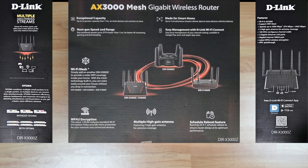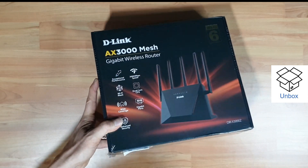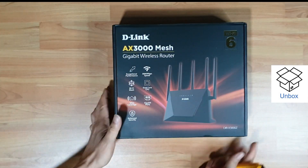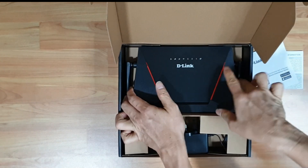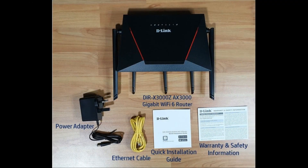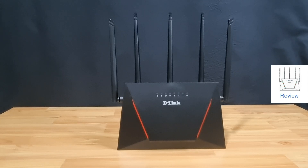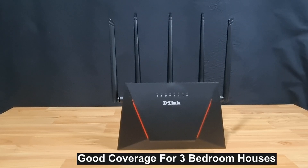We're going to unbox this and set it up. Let's take a look at the DIR-X3000Z router. At the front, you can see five high-gain antennas, which gives extreme coverage covering three-bedroom houses.